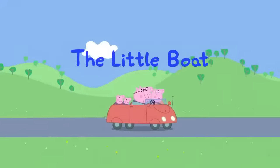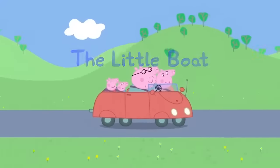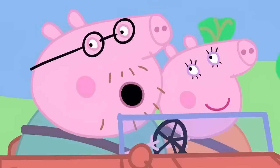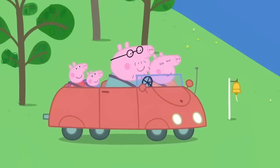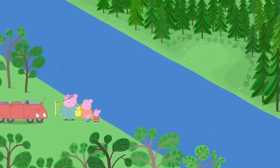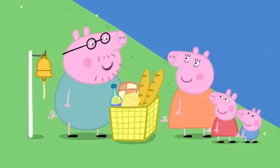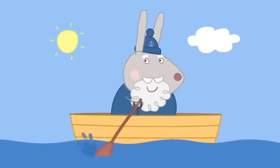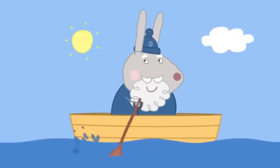The little boat. Peppa and her family are going on a picnic. I love picnics. Me too. The picnic spot is on the other side of the river. How do we get over there? We take a little boat. You call it by ringing this bell. Hello there. It is Grampy Rabbit in his rowing boat.